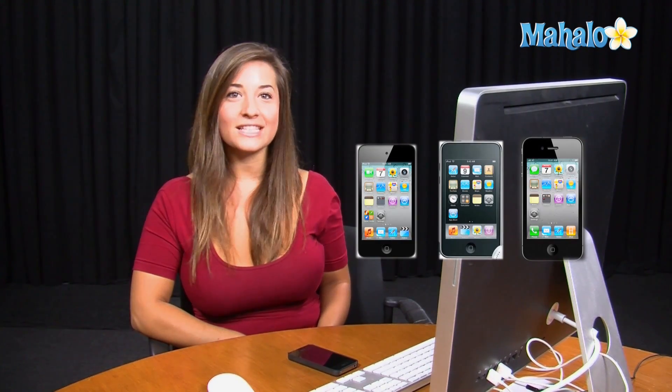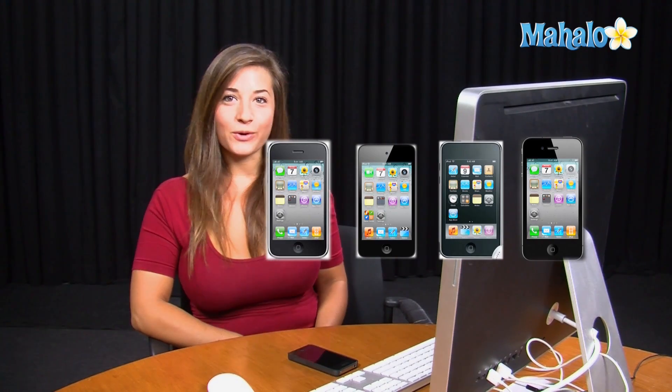This jailbreak works great with the iPhone 4, iPod Touch 3rd and 4th generations, the iPhone 3GS, and of course the iPad.